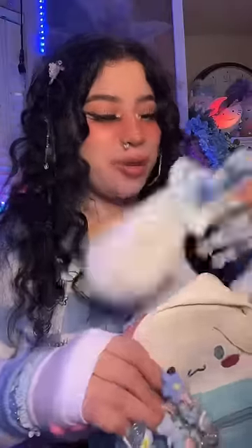Oh, I forgot to show you — look what I just bought. Doesn't it look cute?